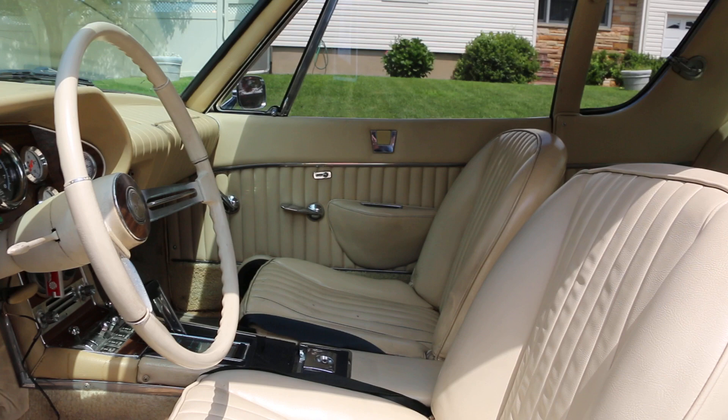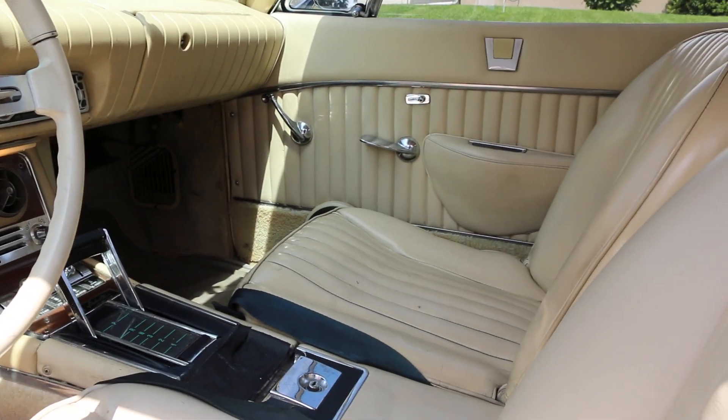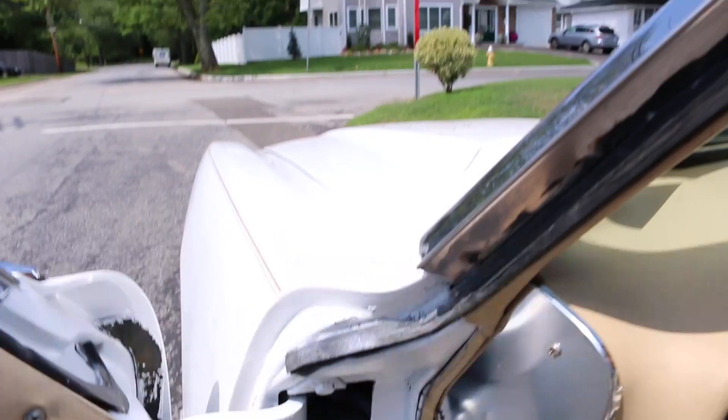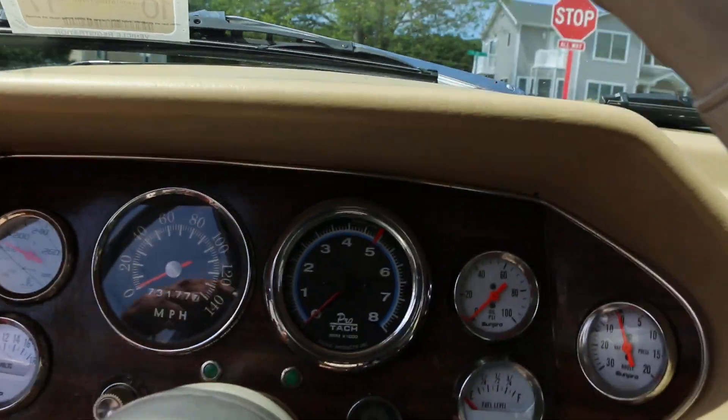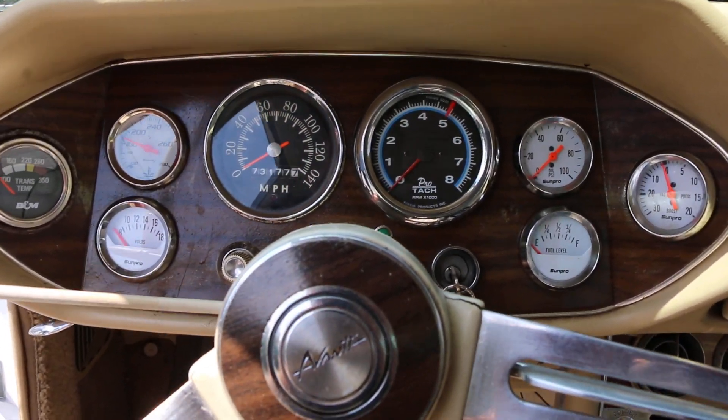I like how you modernized it with the chassis and stuff, very nice. Looks like a Chevelle horseshoe shifter in there. Right. Turbo 350 trans? Turbo 350 trans. I ordered a new ashtray for it — it goes right behind the shifter — and it should be coming in any day.